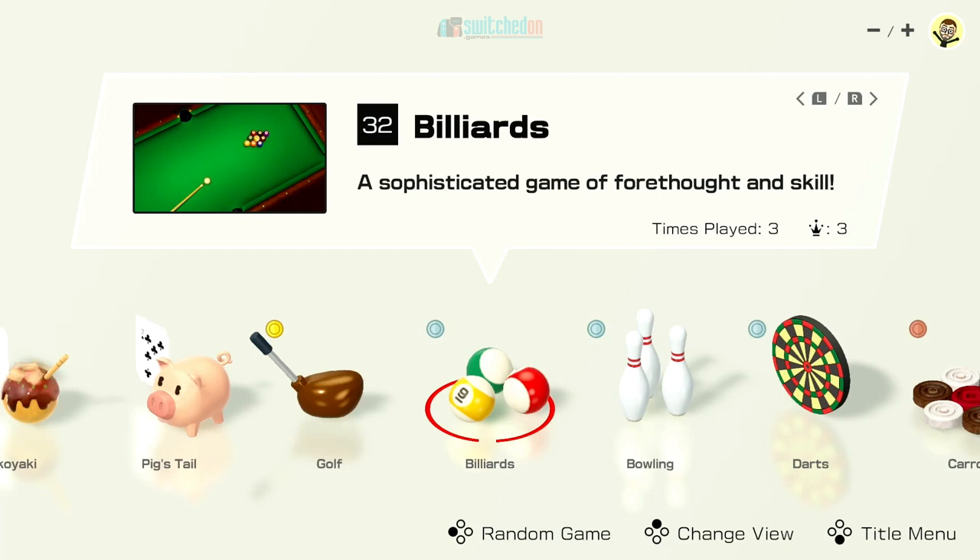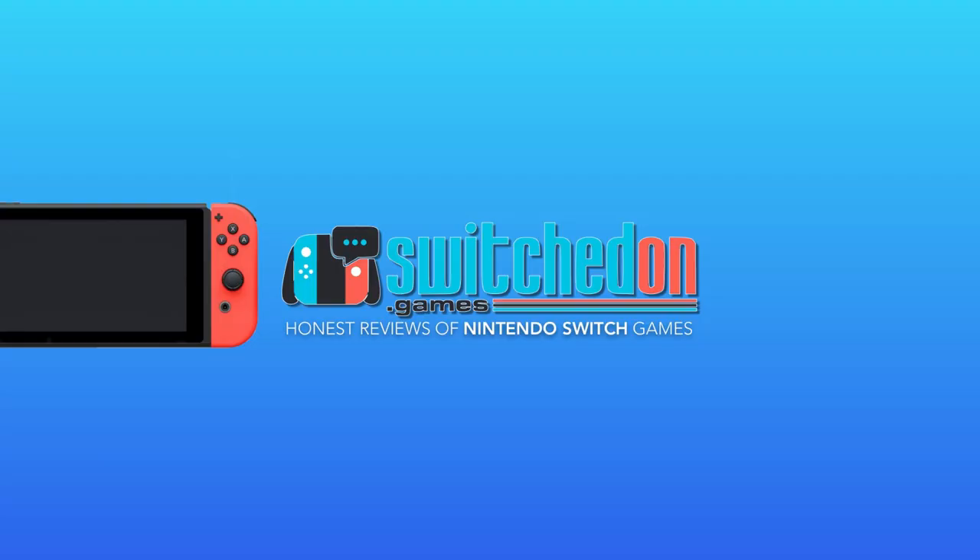I hope you enjoyed that. Please give me a thumbs up and please subscribe if you're new - it would be really appreciated. But until next time, I will see you guys again soon. Cheers everyone, bye-bye. I'll see you next time.